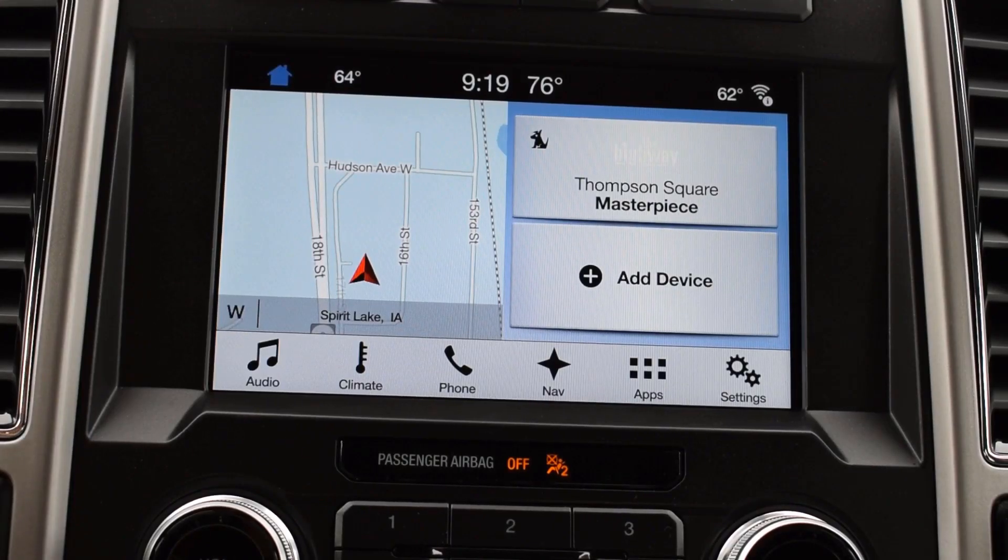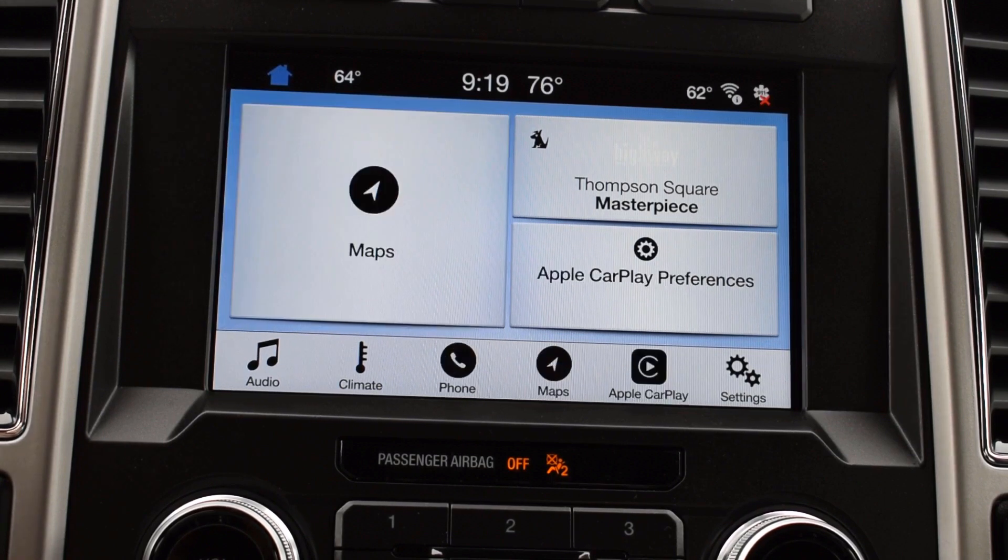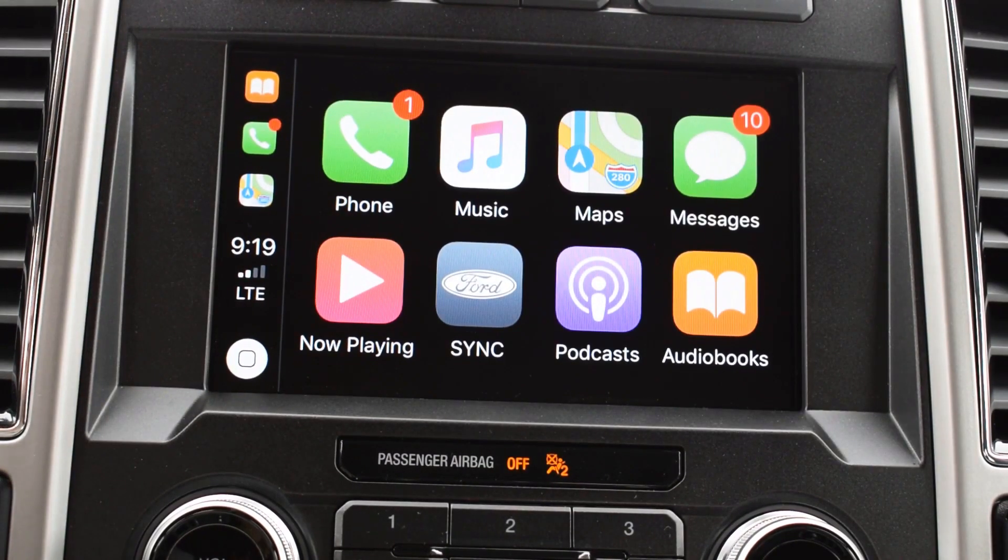You'll plug in your iPhone, and the car will recognize that your device is plugged in. Then you'll be able to use the CarPlay features.